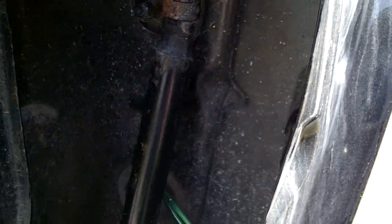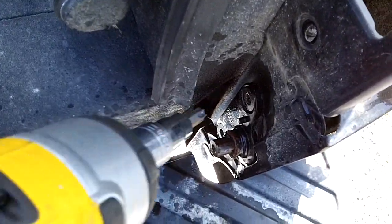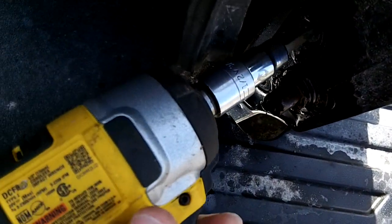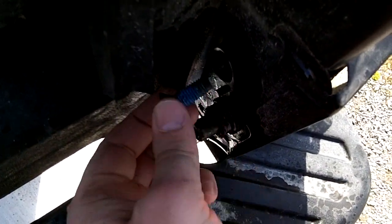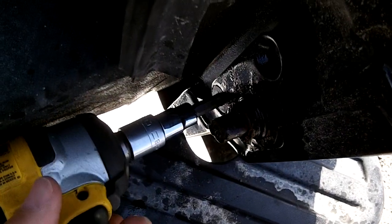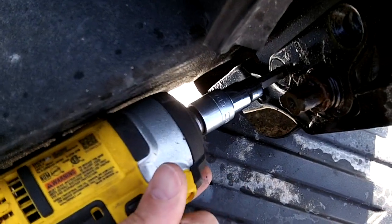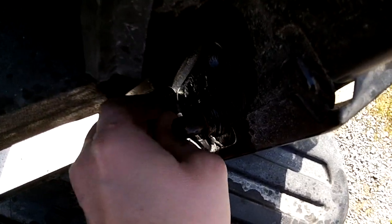I'm going to use my T50 here. I did put penetrating oil on both sides of these bolts. You can reuse the bolts if you don't strip them. I find an impact always works better because you can apply pressure in while you're loosening — that way you don't strip it. They do use loctite on them.